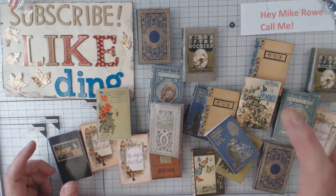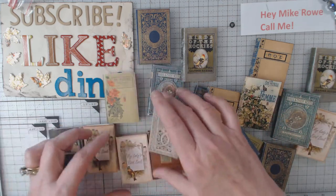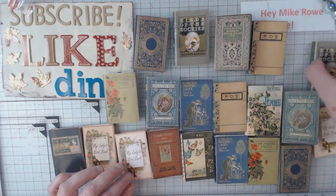What I did is the inside on one set would be the same and then I switched up the covers. So it looks like I have a bunch of different books when in reality it's mostly the covers that are different.